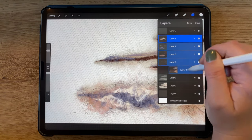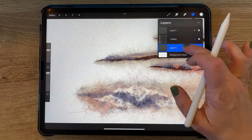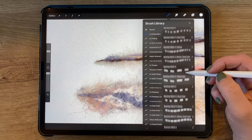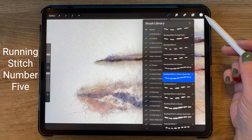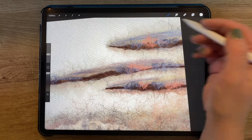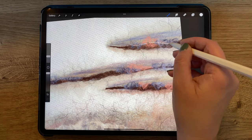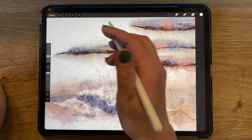Now I have decided to group all those felting layers together in order to keep them organized. I am also renaming the background layer. Now I'm going to my embroidery folder, which is also included in the felting brush set, and choosing running stitch number 5 in a dual color version. In the same white plus off-white color combination, making sure that I'm in a separate layer above everything else, I wanted to begin adding stitching over top of some of the felting layers.